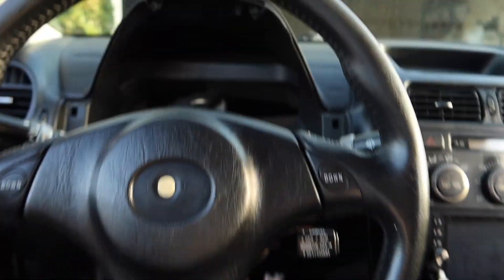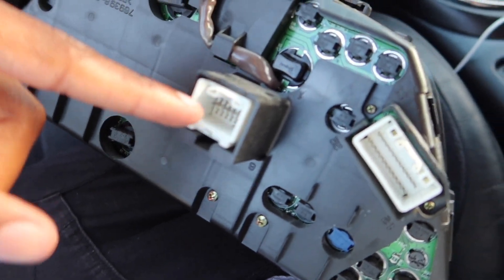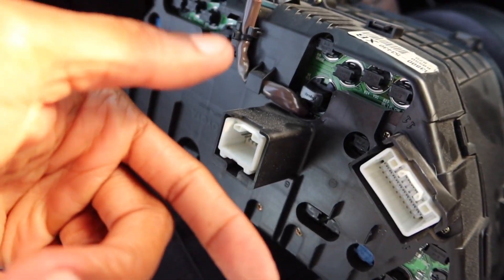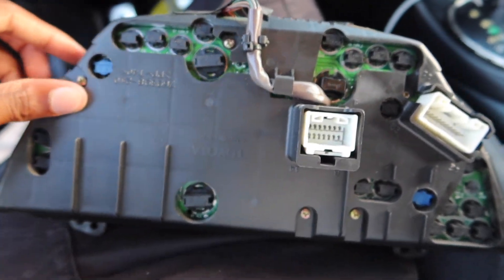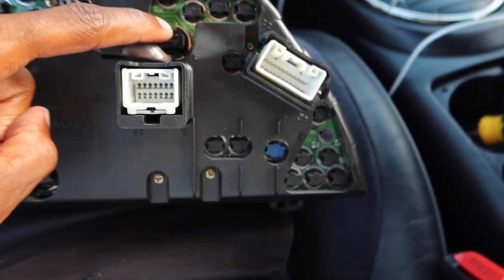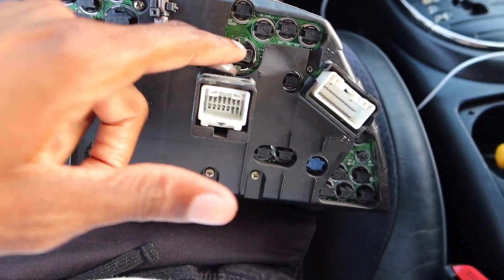Now with the cluster out, you have two connectors on the back. You just push down on the tab and pull it out — same for both. Now we can actually see the lights. I believe the ones I'm replacing are all of the big ones — this one, that one, that one. You do have other lights in there for check engine and all that, but everything else was working for me. It was just mainly the bigger ones.